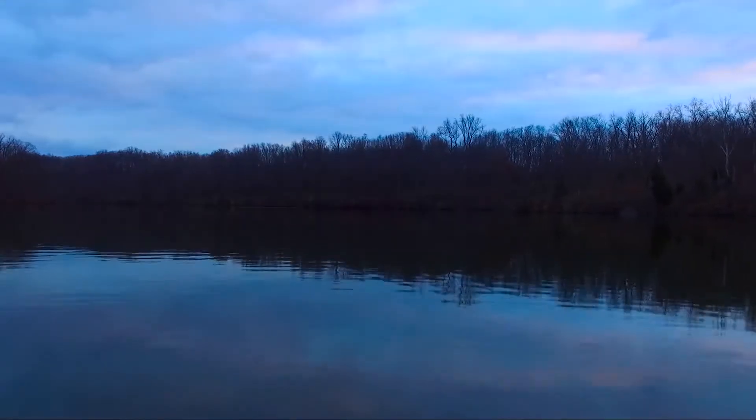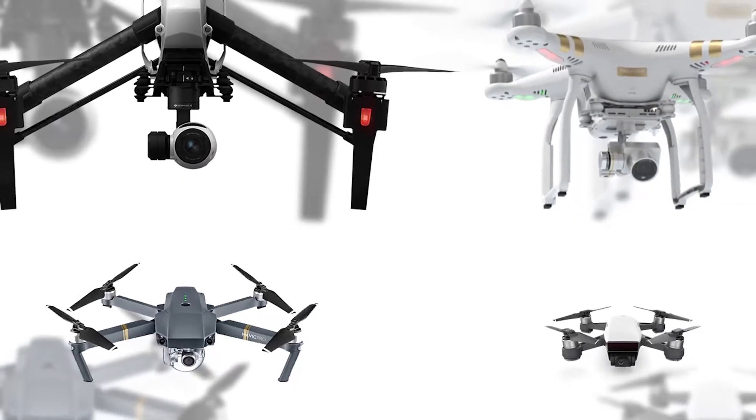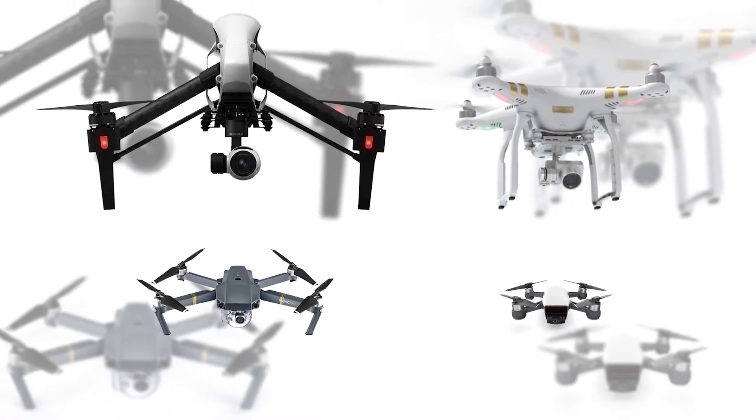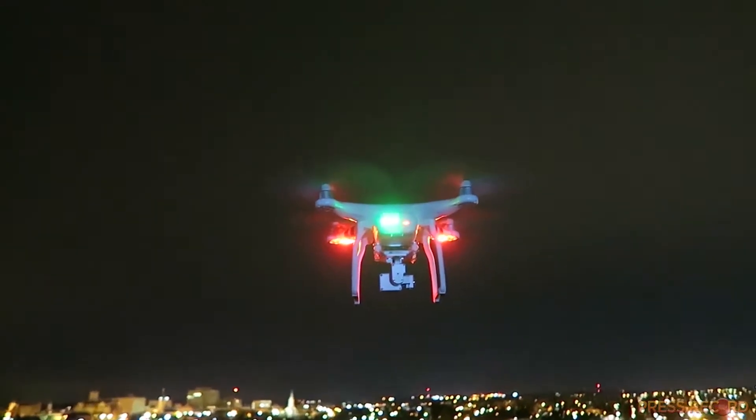Now that you know this pad can survive the elements, the issue is this cannot — your drone is a delicate piece of equipment. And as drone technology keeps getting better and better, the drones continue to get smaller and smaller, meaning your drone is closer and closer to the ground.